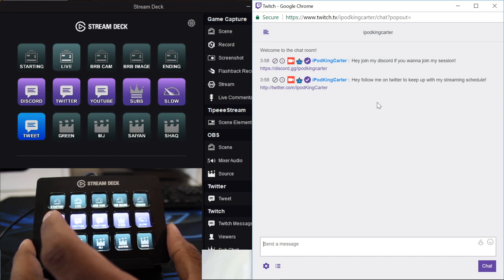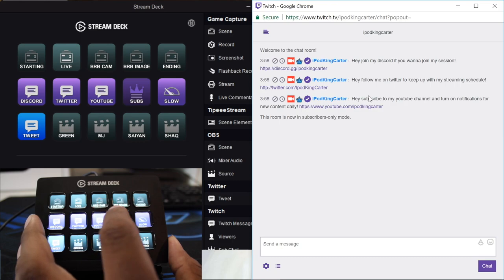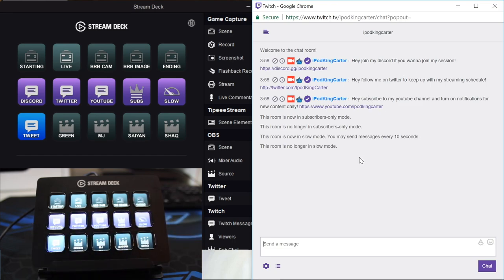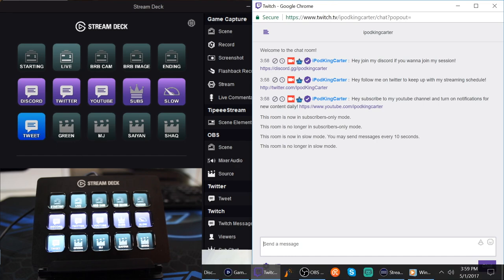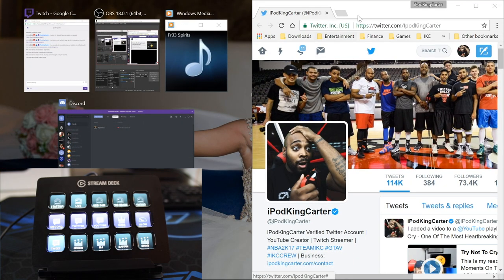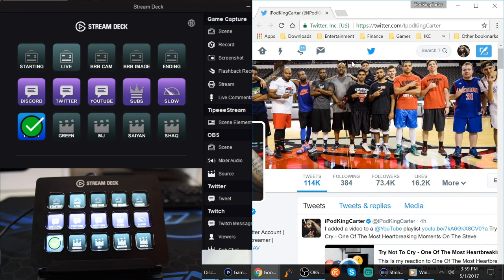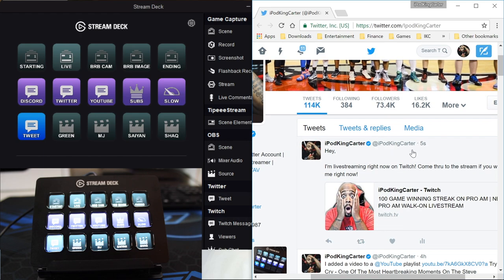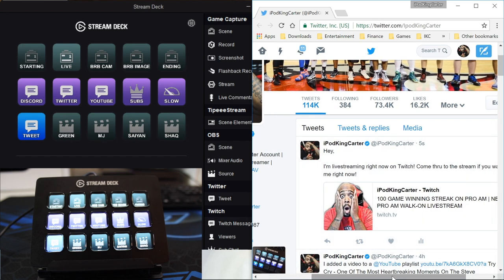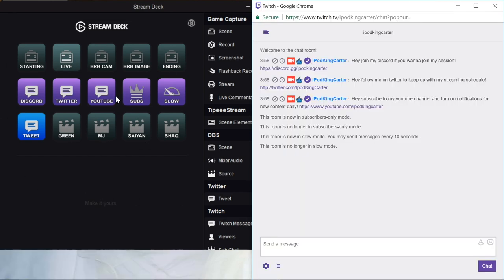You can tell people to follow you on Twitter, subscribe on YouTube - basically tell this thing to do anything. You can change chat to sub-only mode and toggle it off, or turn on slow mode and turn it off. You can also tweet out things directly. I'm going to open a new Twitter window, drag it over, hit the tweet button - and check it out, the tweet sent immediately with a checkmark. It says 'Hey I'm live streaming on Twitch right now, come through.' I'll go ahead and delete that since I'm not actually streaming.